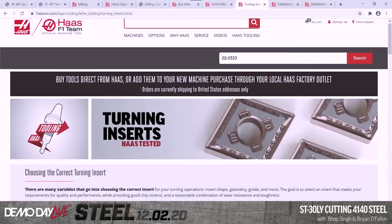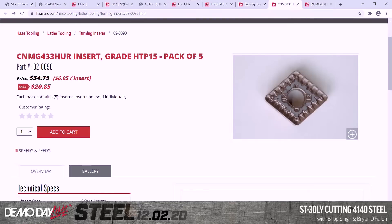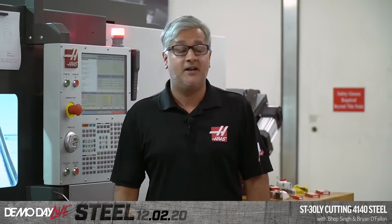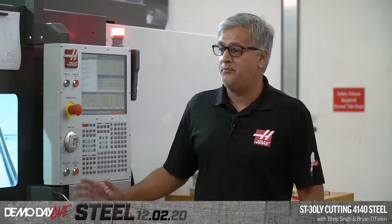On the website, the turning inserts and turning tools are on the Haas tooling page. I have an example of a similar insert here — the ones we're using should be available online next week. We only just got the HRH in, so that's why it's not released yet. We're going to push this first tool, and we've got three tools coming.